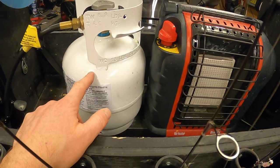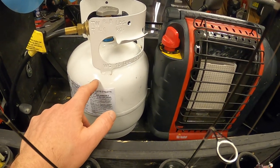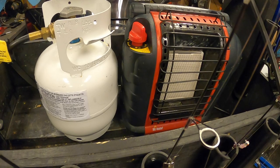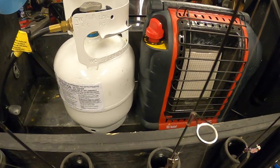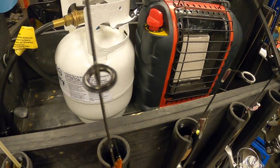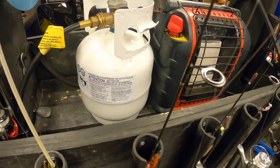Five pounds is plenty of propane to last at least a few days, and I just keep a couple one pound bottles inside the hut just in case I run out. I really like that setup a lot better than the 20 pounder. Somebody gave me that idea and yeah, it works out really good.